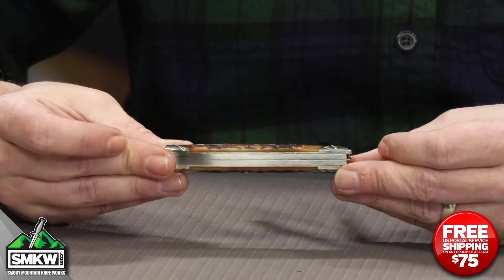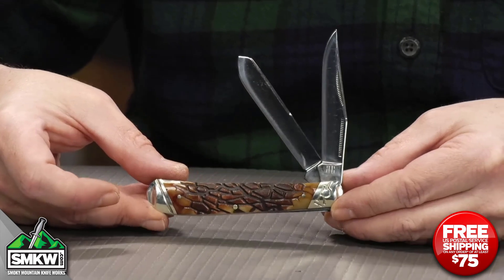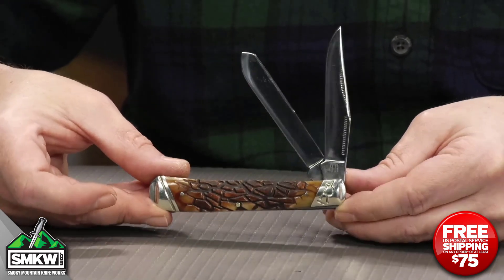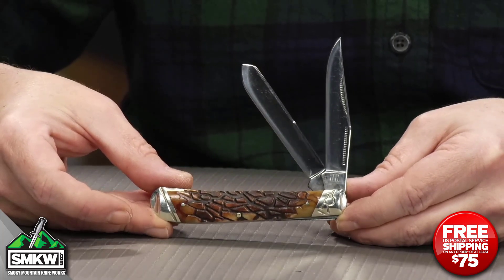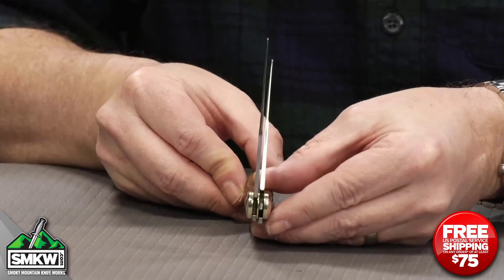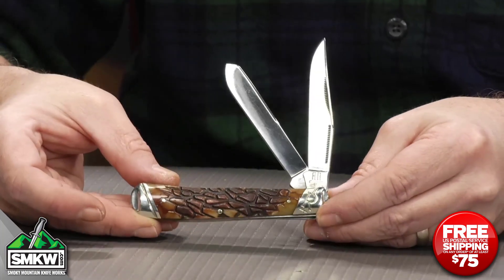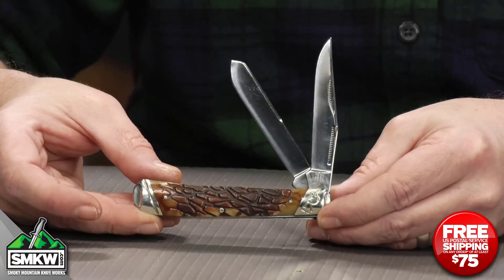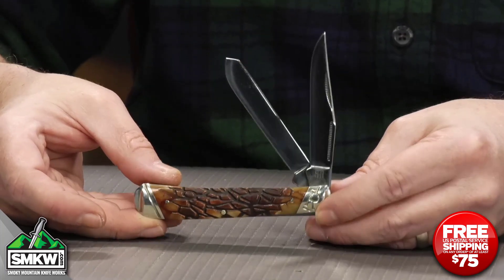Brass liners on this bad boy right here, nickel silver pins in the handle, and nickel silver slant R bolsters on each end. The blades are each 3 and 1/8 inches long. It's a clip point and a spay blade, and they're both 1/16 of an inch thick. Really nice blades right there. And since this is a standard trapper, it does close down to 4 and 1/8 inches closed, and weighs about four ounces.